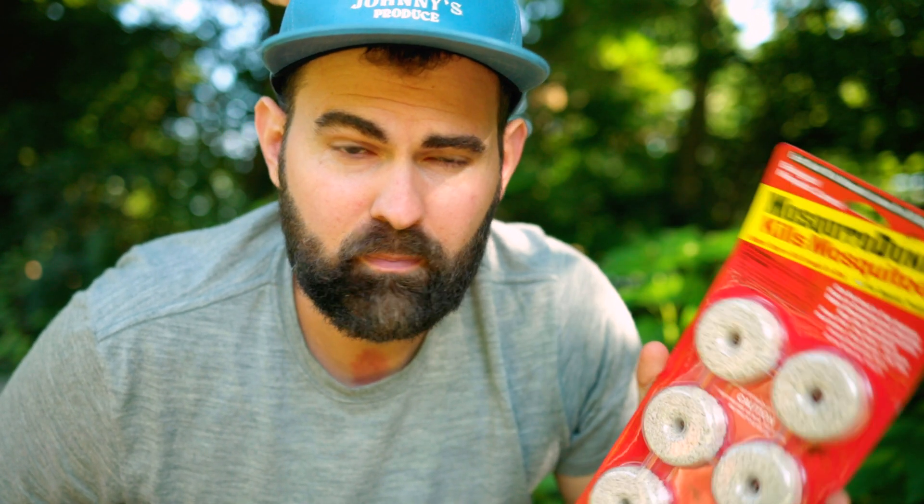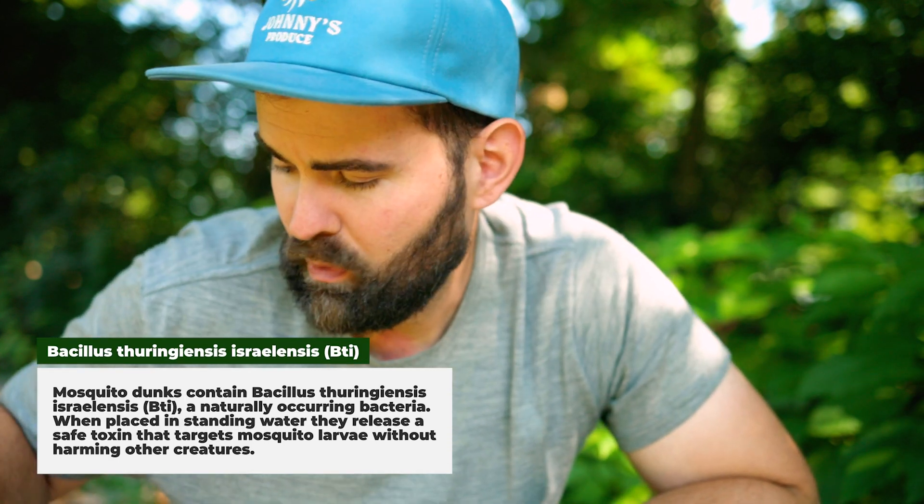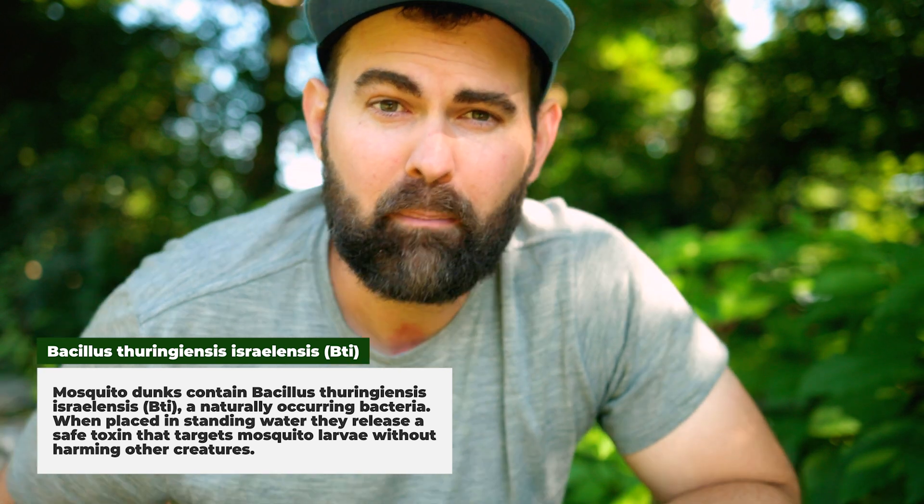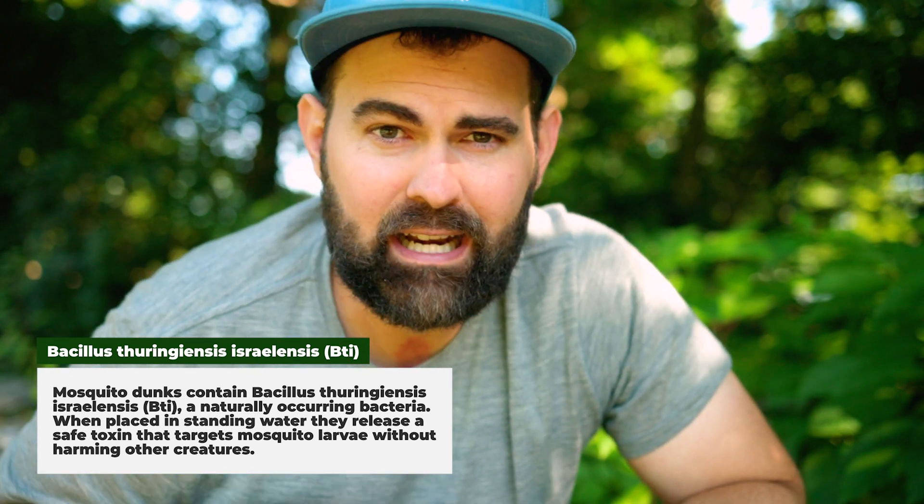These contain a bacteria, and that bacteria releases a chemical substance that disrupts the life cycle by affecting the gut lining of the larvae. So they are unable to eat, they never mature, they never turn into more mosquitoes.